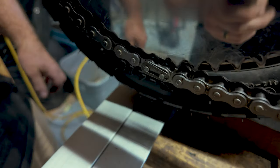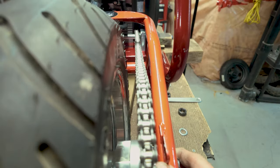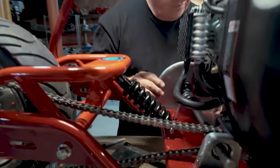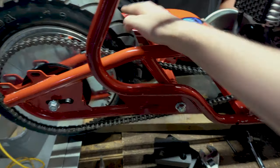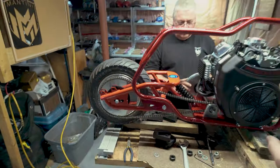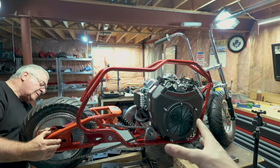We briefly put the driven clutch on the wrong way but sorted it out. The chain tensioner isn't on this mock-up frame yet, but it will push up on the chain to keep it tight. We also don't have chain adjusters or axle blocks yet to lock the rear wheel in position, but the goal is just to confirm everything will work. Once we know it's ready, we'll take it all upstairs and finish the final build in the garage.